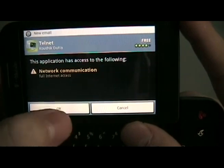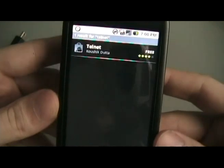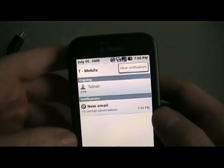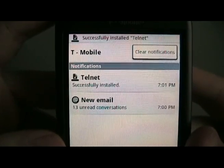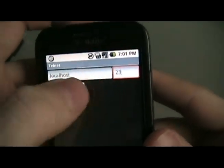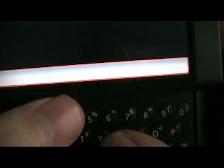Install telnet. Now it's installed. We're going to open it and say connect to localhost, then we're going to type in the following.